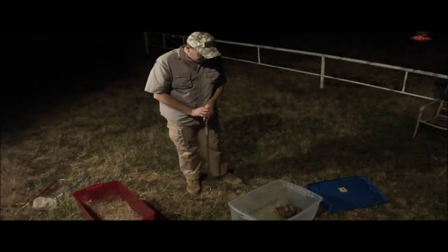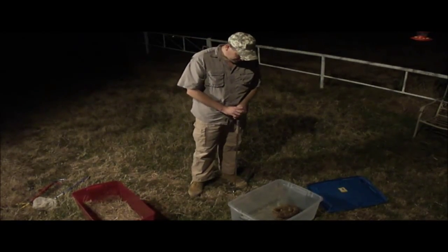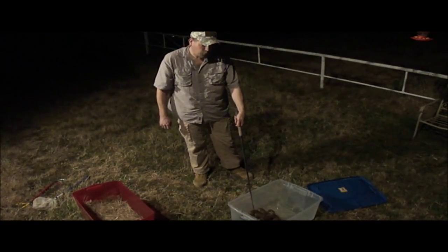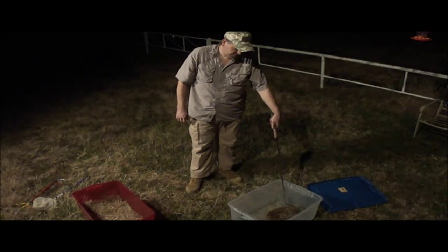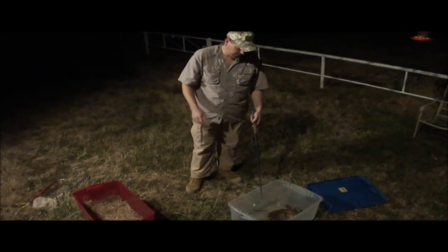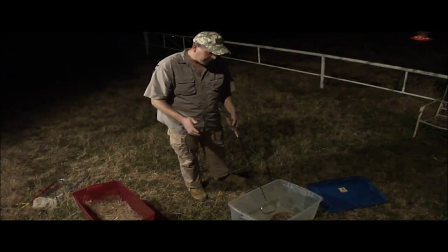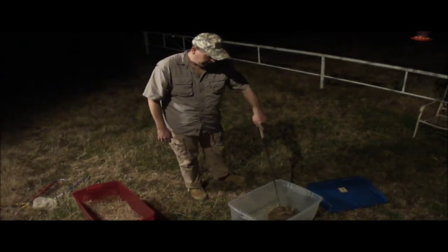And there he is, all coiled up. He's giving us a little rattle and he's ready to strike. I need to get him repositioned so I can actually tail him because he's facing me now and he's in his S-coil posture, so he's ready to strike. I want him to ease out of that posture a little bit before I manipulate him to how I want him before bringing him out of that bin.